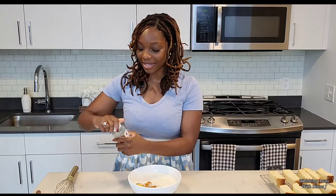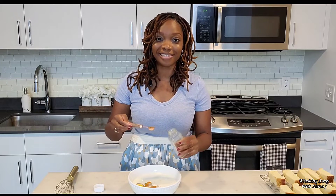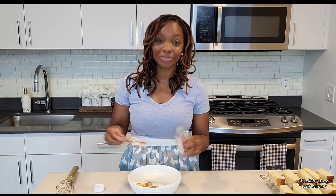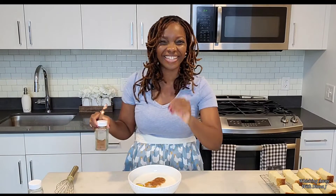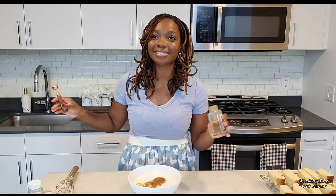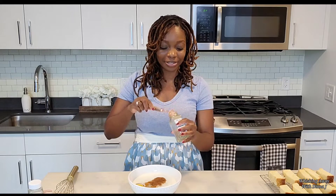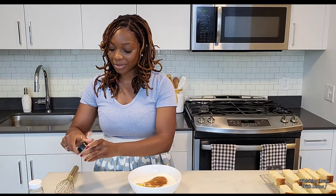Now I'm going to add the spice part of the pumpkin spice french toast sticks. We're going to add in some cinnamon and nutmeg. I'm adding a hefty half a teaspoon of nutmeg — hefty meaning a little bit more than half. I just love nutmeg. I have it in my coffee every single morning with a tad of cinnamon. It is like Christmas in a cup every single day. For cinnamon, a hefty half a teaspoon as well.